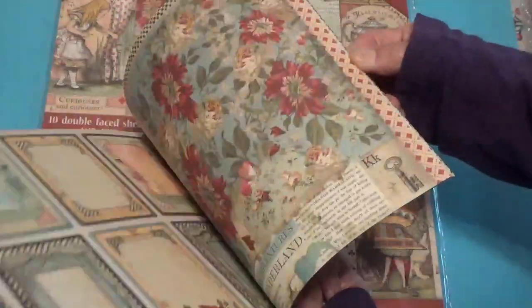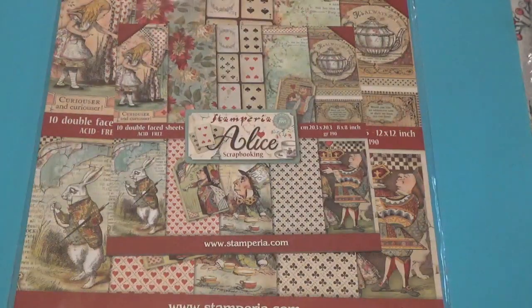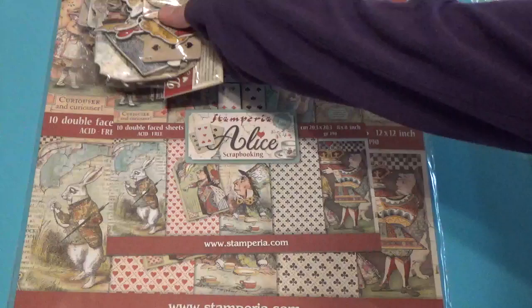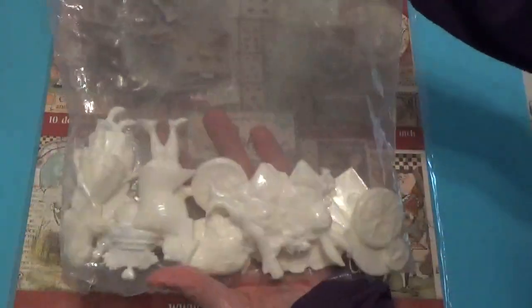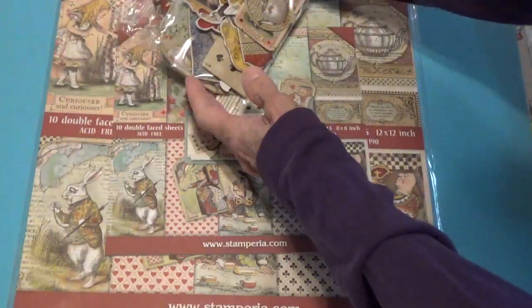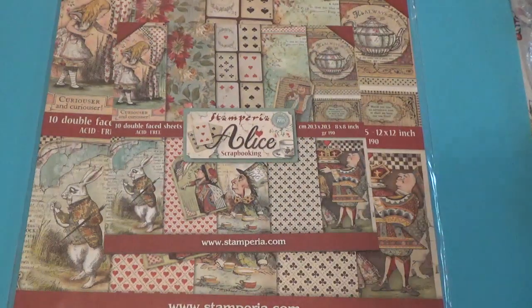I have this that I'm going to be working with, and I also have all the little chipboard pieces. I also have in the bag these resin pieces of Alice. I probably will not be using the resin pieces, but I am going to come up with some kind of project to use this and I'll show you what I've come up with.